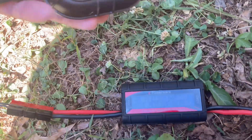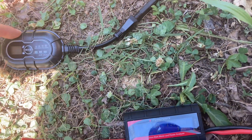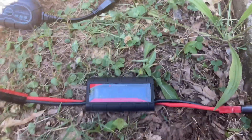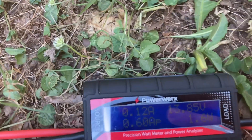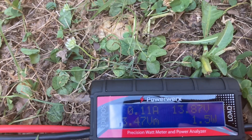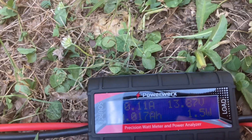This is an MPPT charge controller that I tried to hook up, but unfortunately it didn't even register anything from this panel. So I was planning to run it through a charge controller, but I just don't know that it's going to be enough to actually get through that charge controller to the battery.